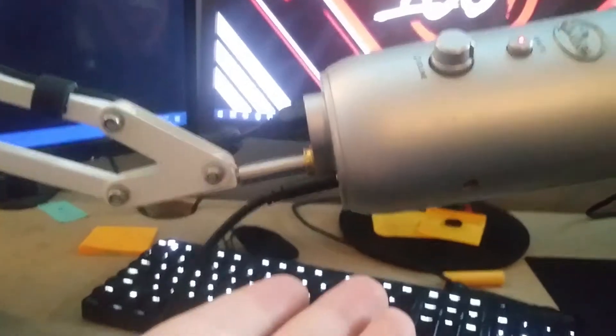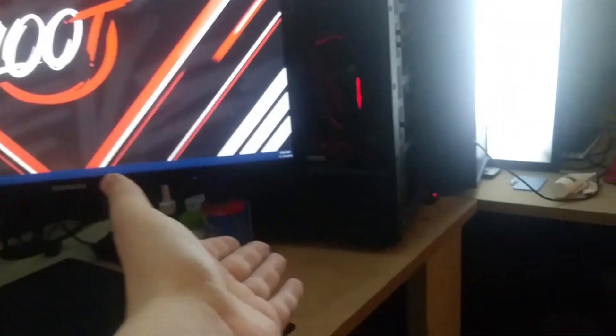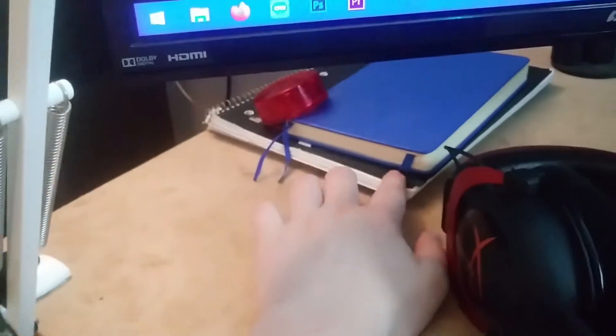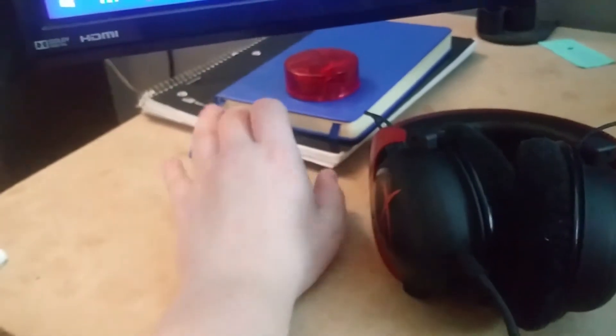HyperX Cloud 2s go directly into my Yeti because the Yeti's DAC is better quality than my computer's, which is great. I've got notebooks for school note-taking during streams, and a pencil sharpener. I used to use pens a lot but I've moved back to pencils — it just feels better to write with. I don't know why, I'm weird.